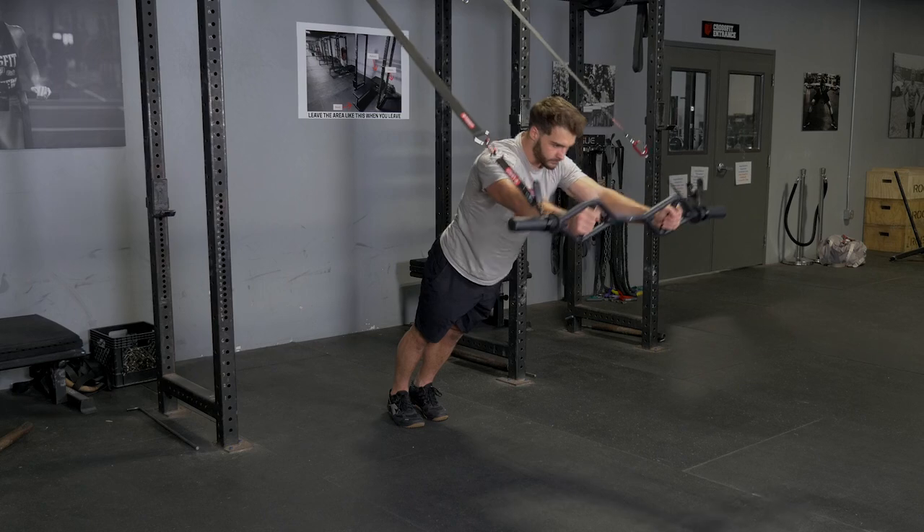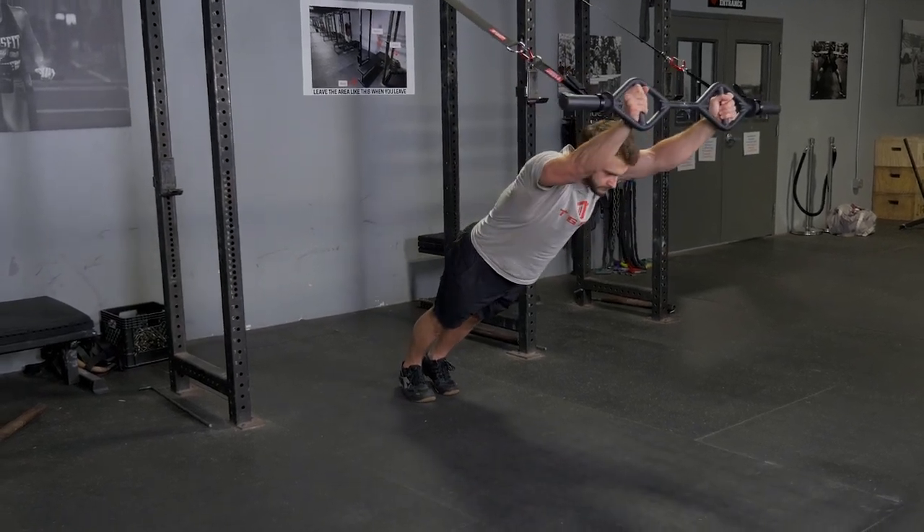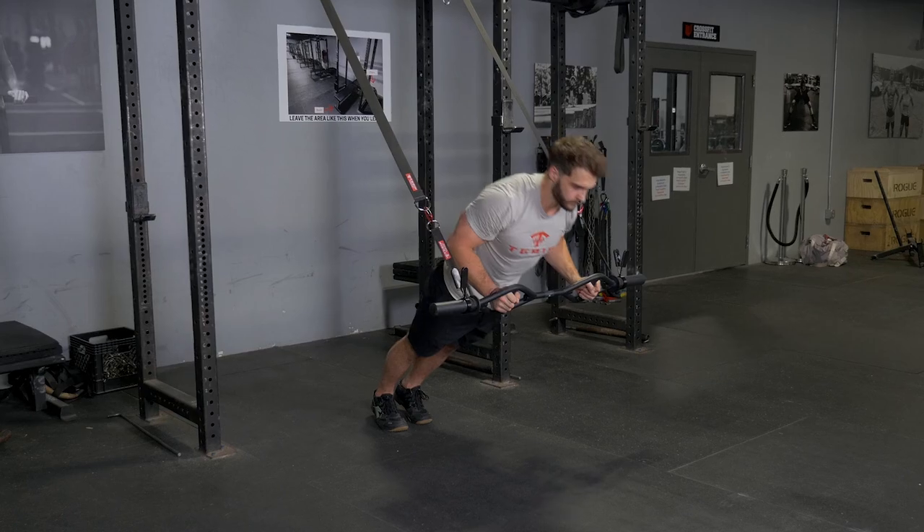Repeat the exercise. This is an excellent exercise for lats, chest, triceps, front delts, and your core.